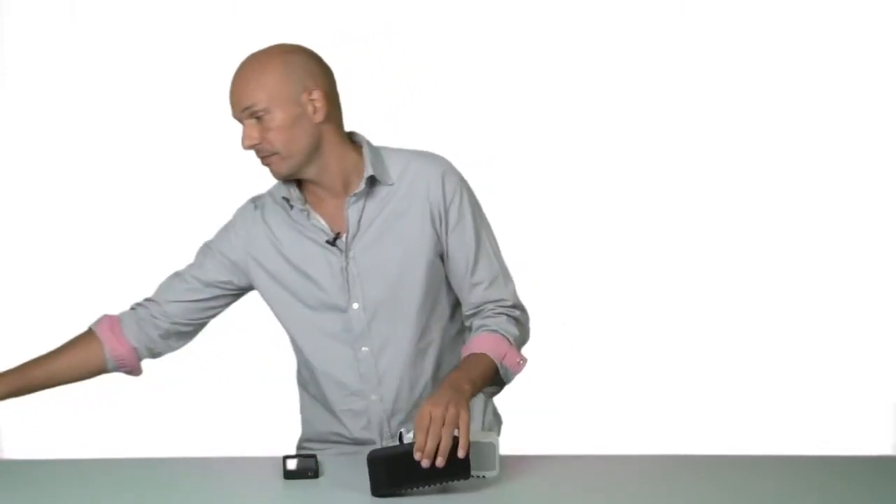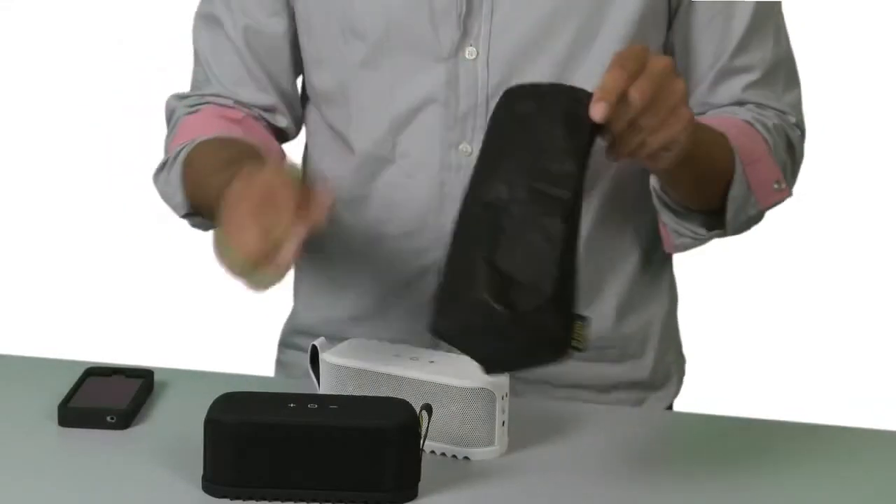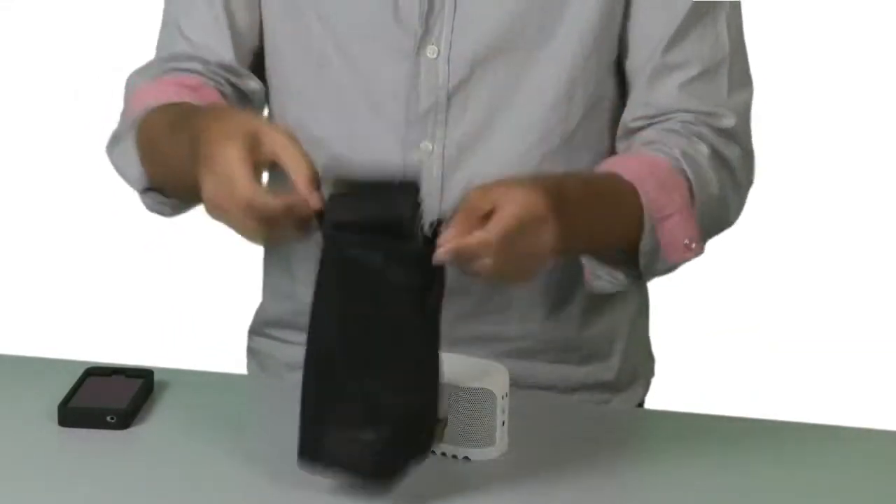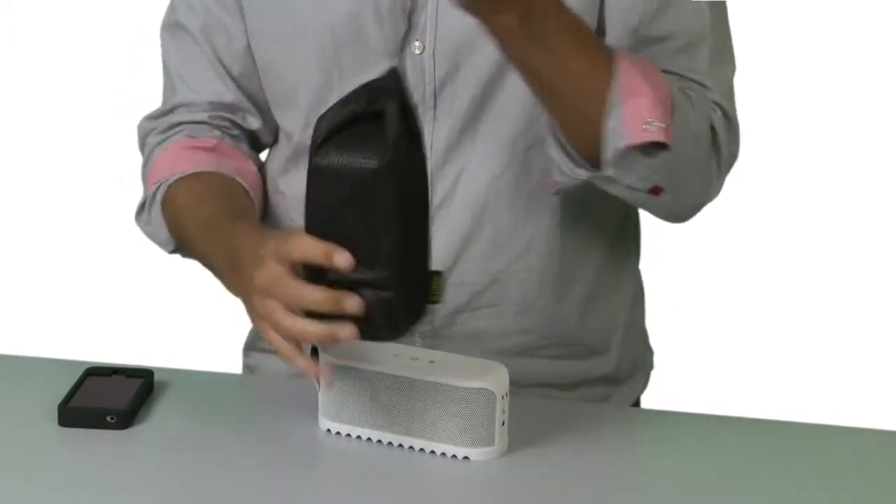For added protection, use the Jabra Durable Sound Bag. Simply drop the Soulmate in, tie the knot, and keep playing.